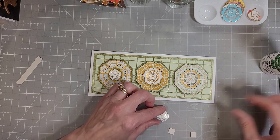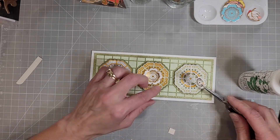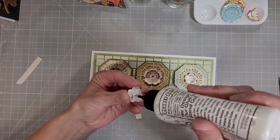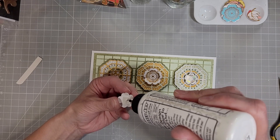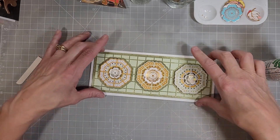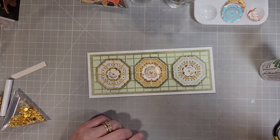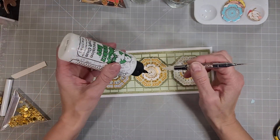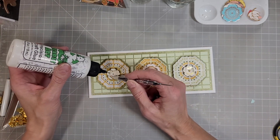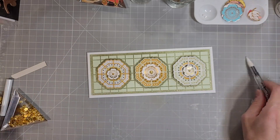Here we have one of the largest flowers and two of the smaller ones, and I'm adhering them to the front of the card in the centers of each of these medallions with a little bit of dimension on the back. You could use foam dimensionals; I'm using Coaster Blank here. Coaster Blank is just a pulp board with no printing on either side, like you would get under your drink at a bar or restaurant. I get it on Amazon and will try to remember to link it in the description box below.